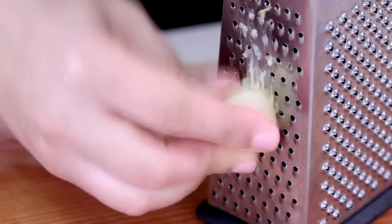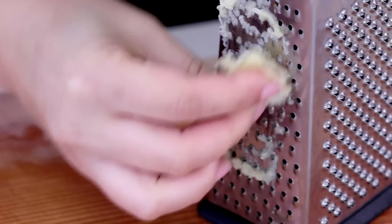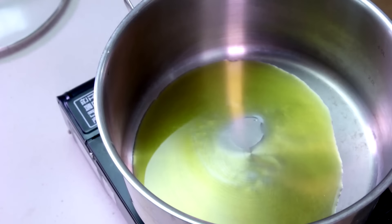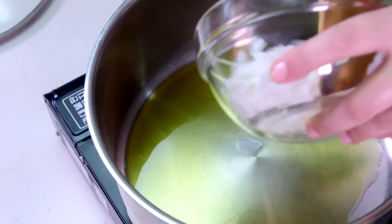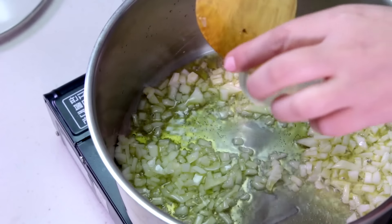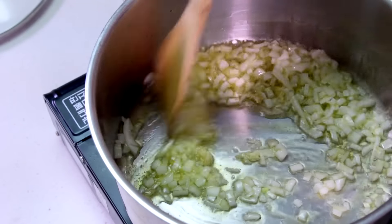Grate the garlic cloves using the small holes of the grater. On medium heat, in a large pot, add the olive oil. Once hot, add the chopped onion and grated garlic. Cook for a few minutes.